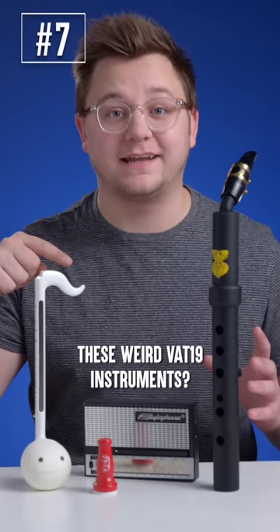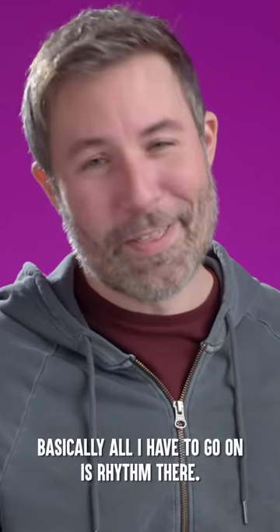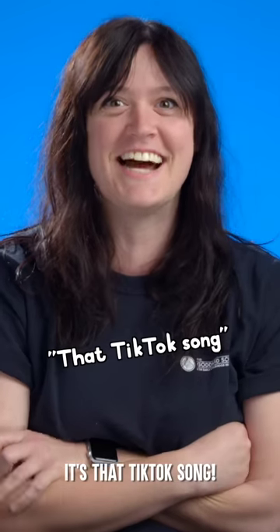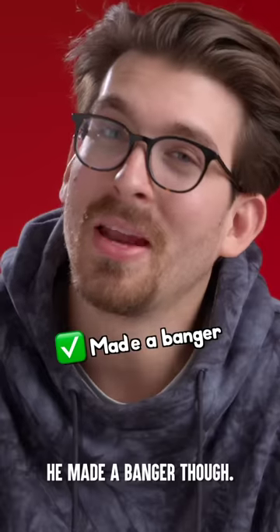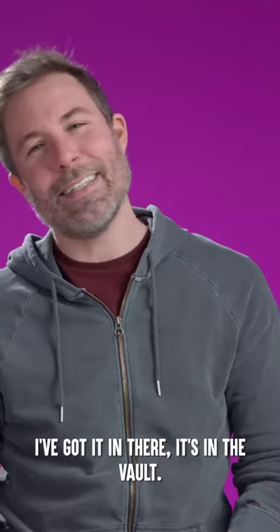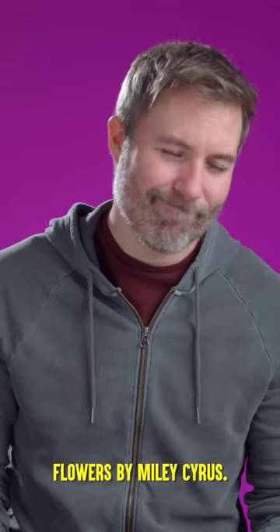Can you name the tune played on these weird Vat19 instruments? Basically all I have to go on is rhythm there. I don't know the words. I know this, I could not think of the name. It's so popular, I should know this. It's that TikTok song — Sunroof, by Nicky Yor. Who the heck is Nicky Yor? He made a banger, though. That's Flowers by Miley Cyrus. It's in the vault. Flowers by Miley Cyrus. It sounded at first like Bad Romance. Is it Flowers? That's correct!